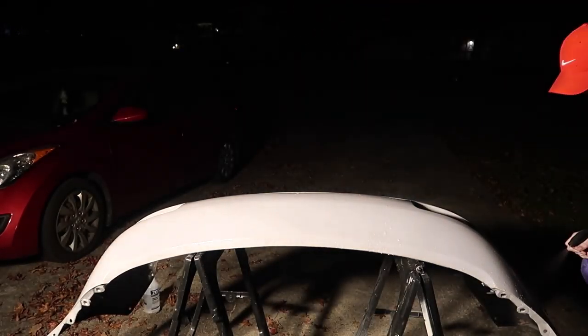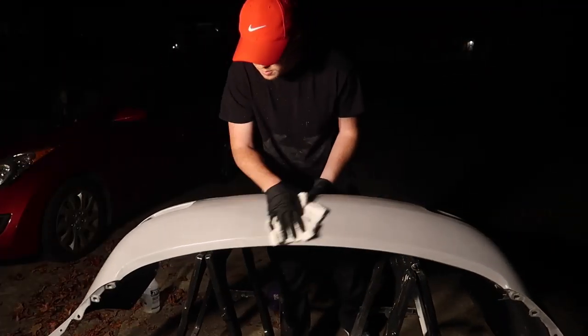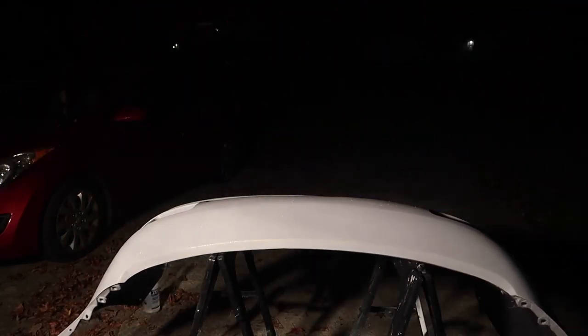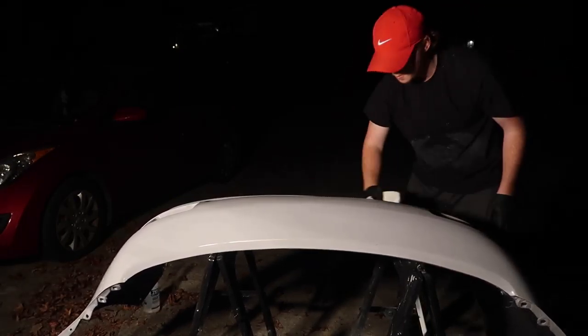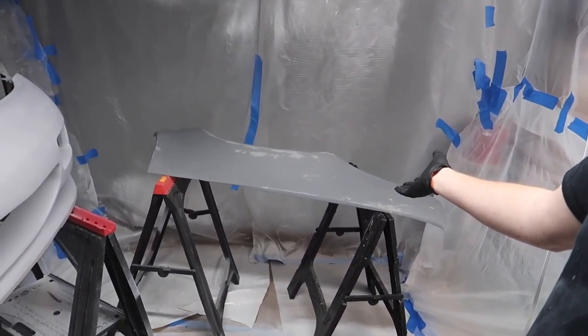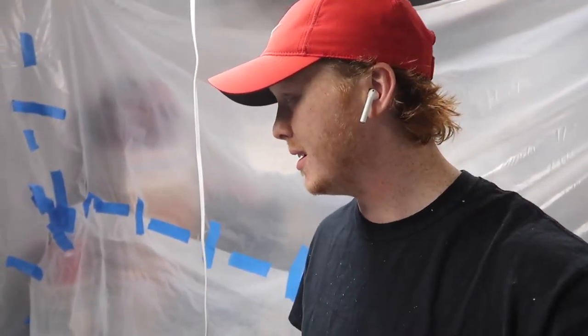Time to clean up this bumper and then throw it in the paint booth — well, first I gotta hit it with a tack cloth when I get in the paint booth, but basically it's about to get painted. Alright, I got everything in the paint booth. Bumper's ready, the wide body piece is ready, I got the GoPro all the way charged up. I just gotta tack cloth it and then it's basically time to spray. Wish me luck — hopefully it all turns out good. I'm a little worried about this bumper but we'll see.